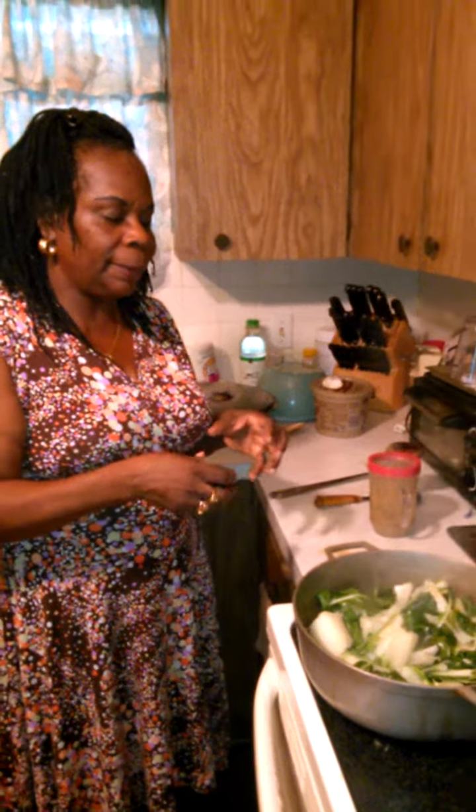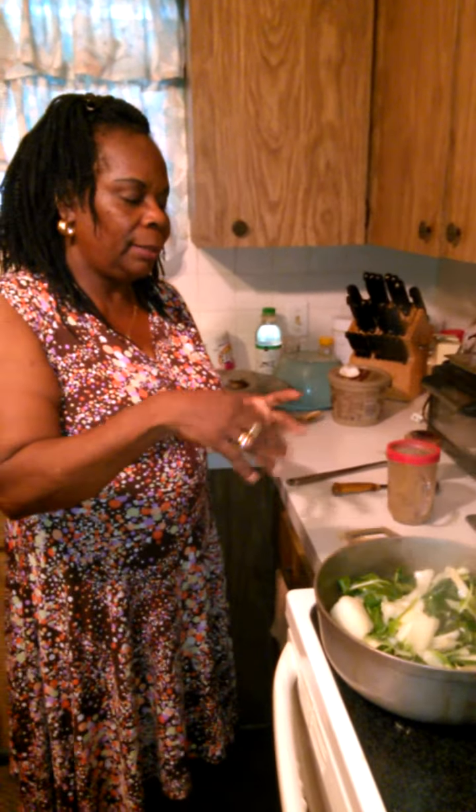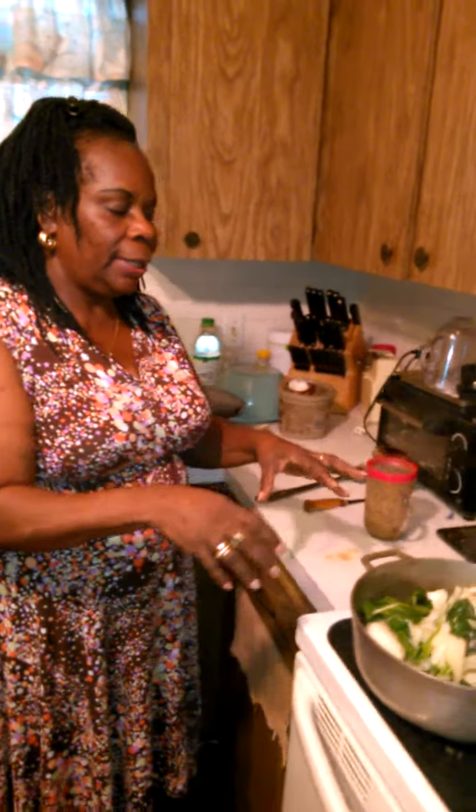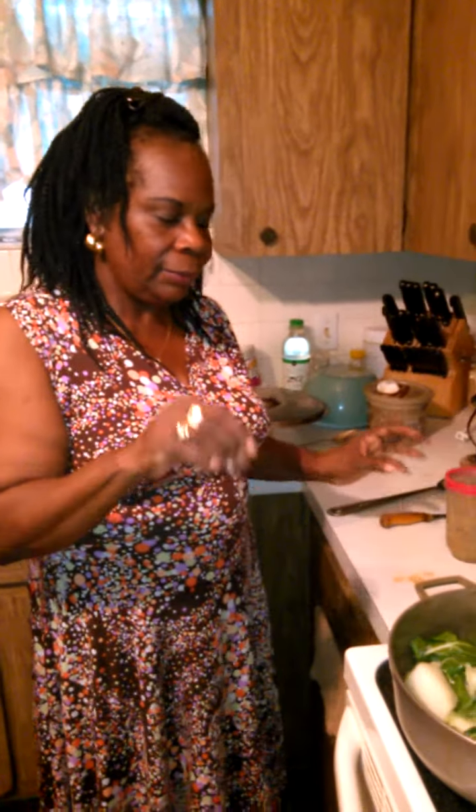I put a little bit of butter in the pot while it's hot, throw in my onions, throw in my garlic and let it sauté for a little while. Then after, I throw in the bok choy and stir it up, put a little seasoning salt in there for seasoning.